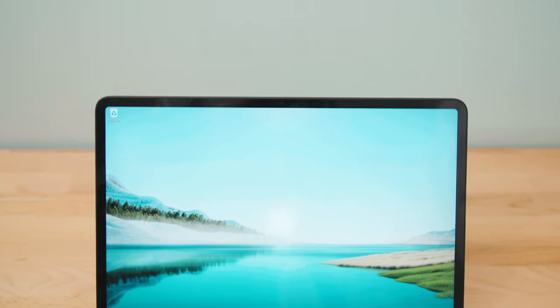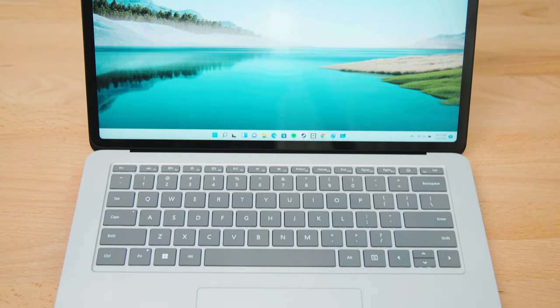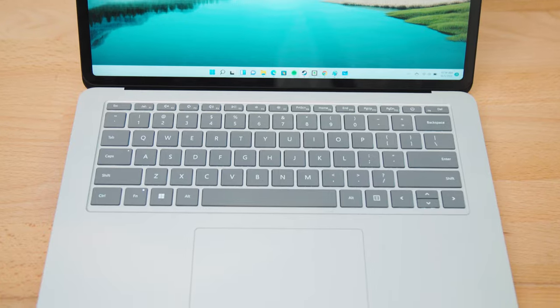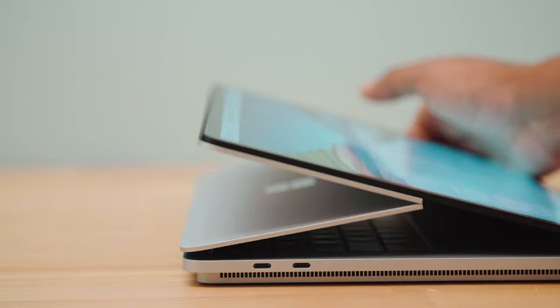So enter the Surface Laptop Studio, which is effectively the Book's successor. At first it looks like a direct MacBook Pro competitor, and even before the screen starts moving around, it still looks a little unique. The bottom half basically looks like two tablets stacked together.